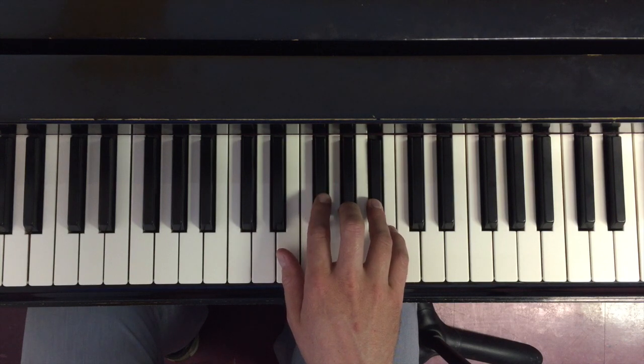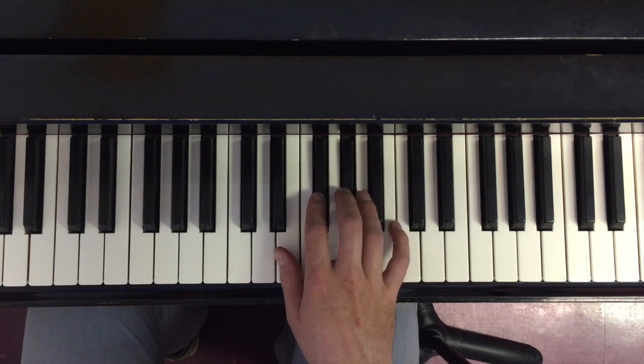And if I'm just stopping the scale here, if I'm only playing the scale in one octave, I can just go ahead and use my pinky, and then bring it back down again.